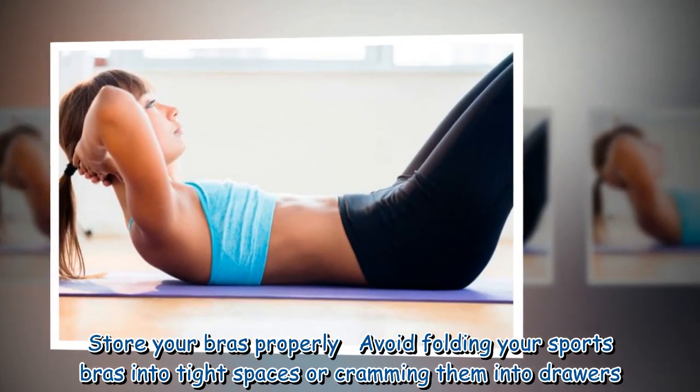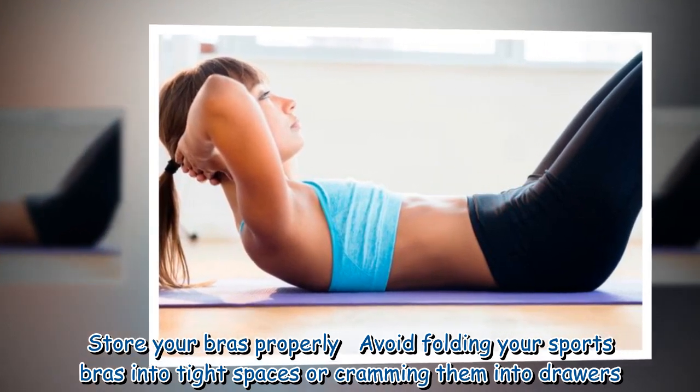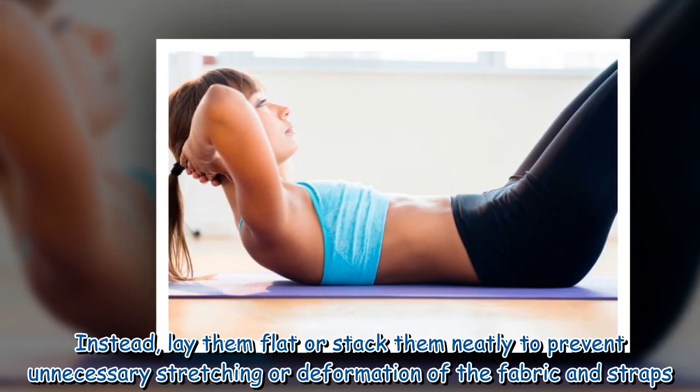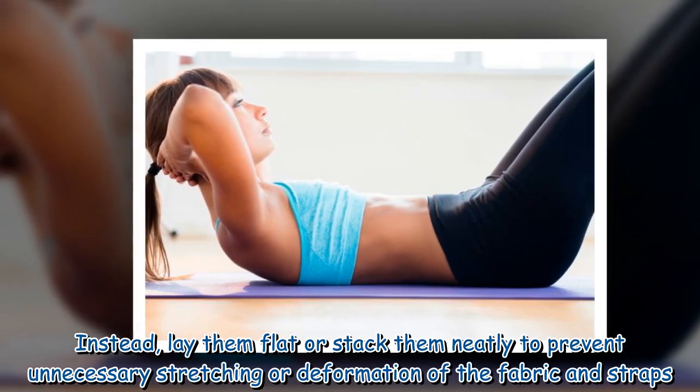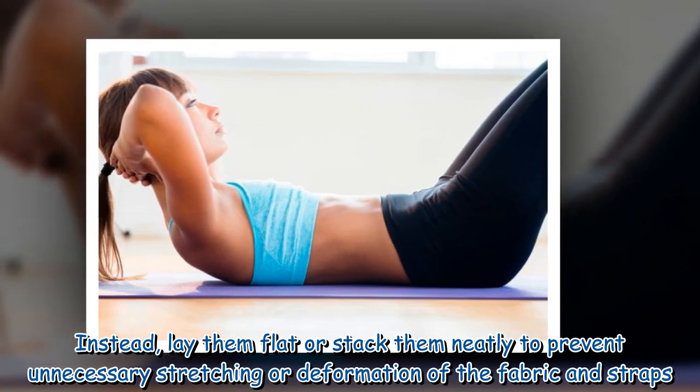Store your bras properly — avoid folding your sports bras into tight spaces or cramming them into drawers. Instead, lay them flat or stack them neatly to prevent unnecessary stretching or deformation of the fabric and straps.